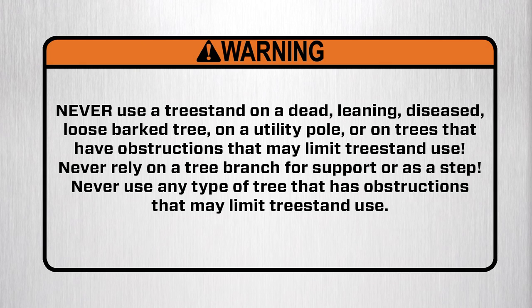Warning. Never use a tree stand on a dead, leaning, diseased, or loose bark tree, utility pole, or on trees that have obstructions that may limit tree stand use. Never rely on a tree branch for support or as a step. Never use any type of tree that has obstructions that may limit tree stand use.